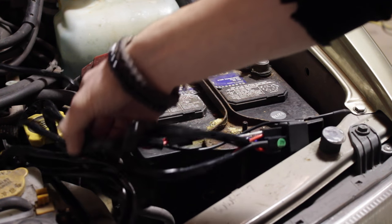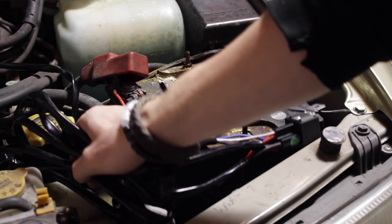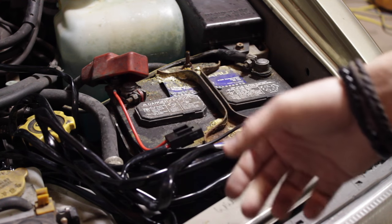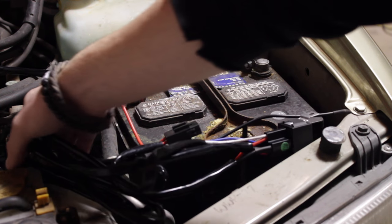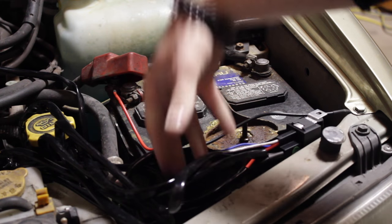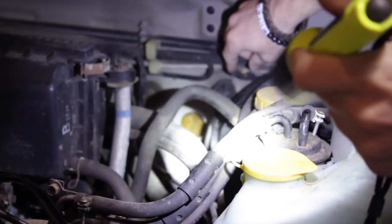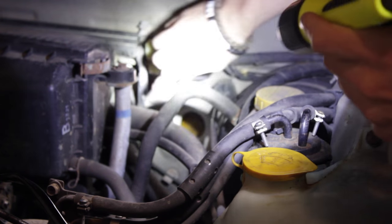There's a lot of extra cord on this wiring harness — probably just to fit multiple applications — so I'll probably just zip-tie it up and set it in the frame right here. Now I'm going to be running the on/off switch through the firewall — I found a spot right here.